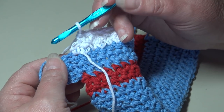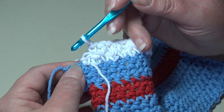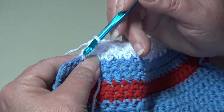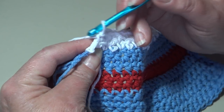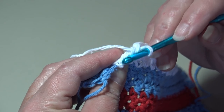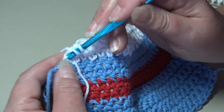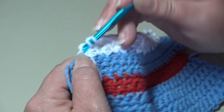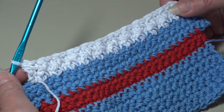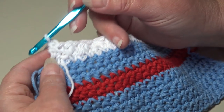At the end of row 16 there's one stitch remaining. You'll see a little sideways bar at the end of the stitch — that tells you there's one stitch to go. Yarn over, insert into the top of that ending stitch, and work a double crochet. Row 16 is finished — you should have a total of 23 stitches.